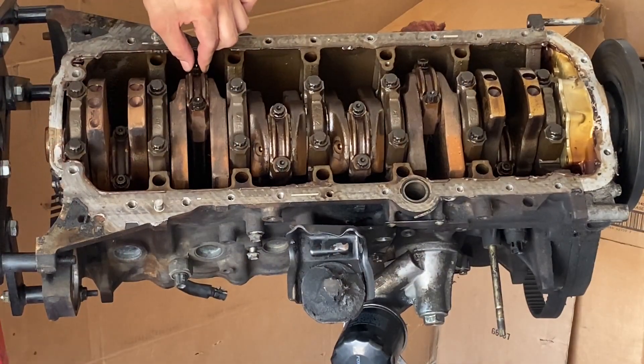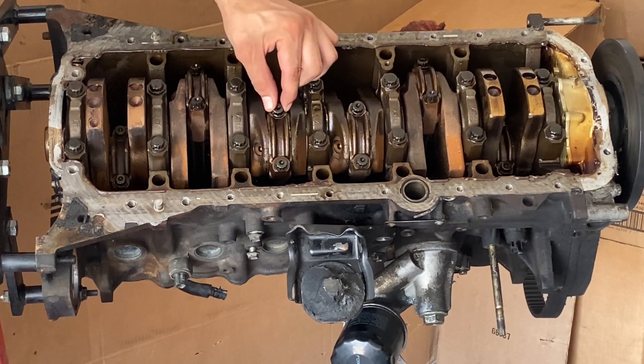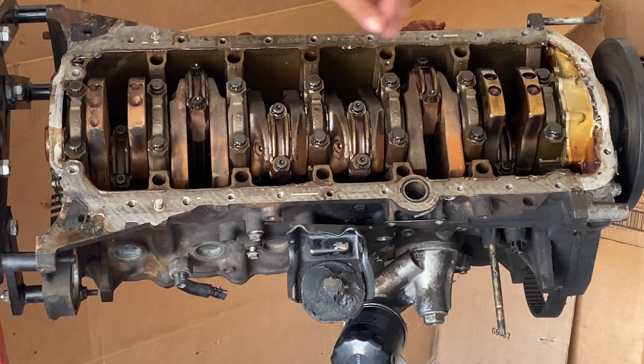I'm just checking the play here with the rods on the crankshaft. Everyone is going to have some play — it's normal. Check the tolerances for abnormalities; I'm just making sure there's nothing excessive. Let's go ahead and remove these caps.